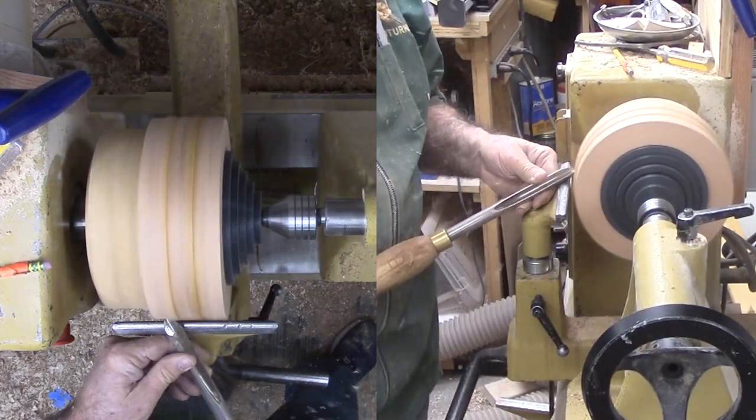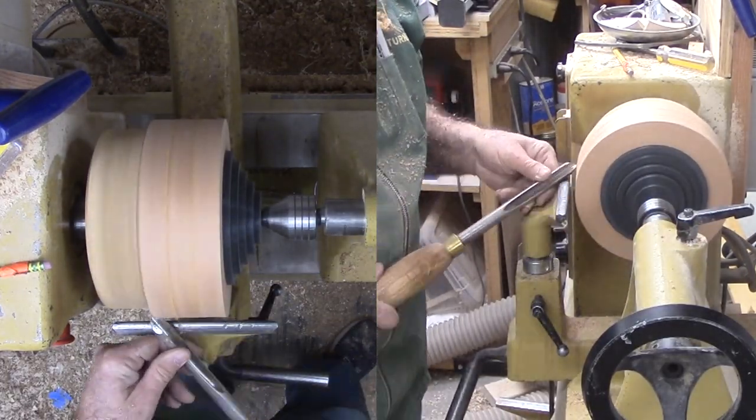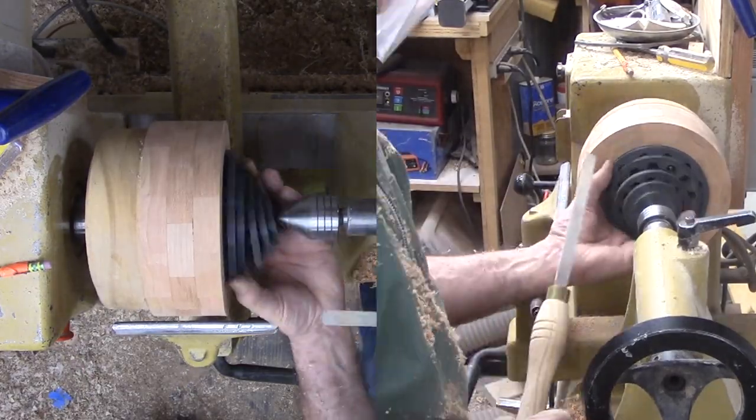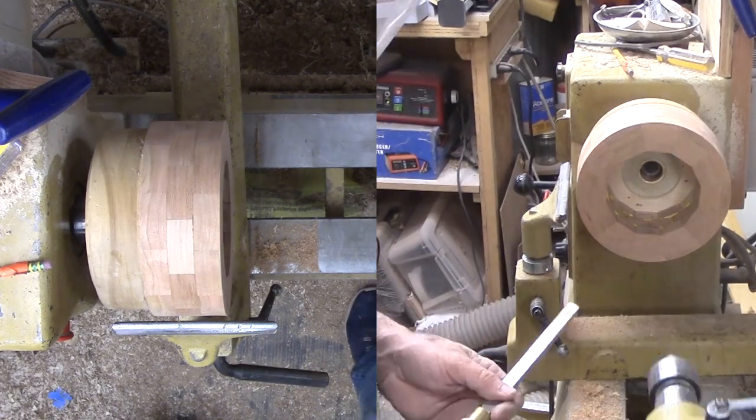The glue is dry enough to trim the interior and exterior of the three rings that will get special treatment shortly. I love turning the continuous side grain on segmented rings.